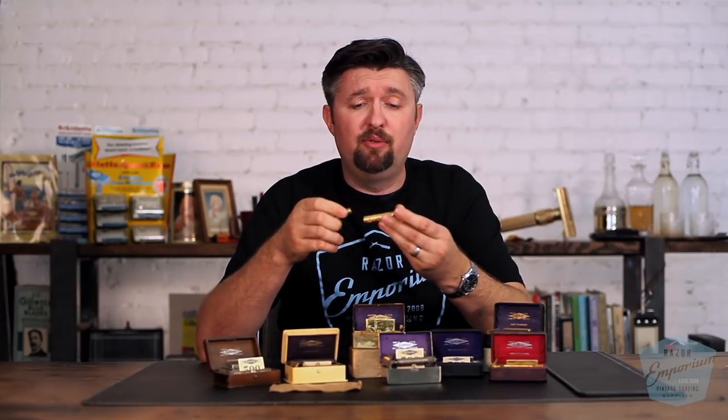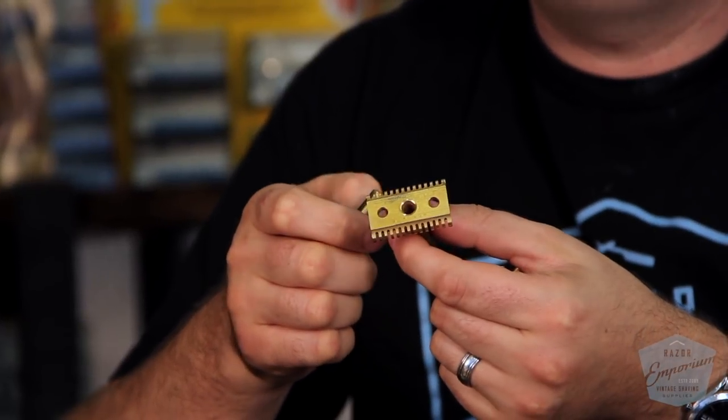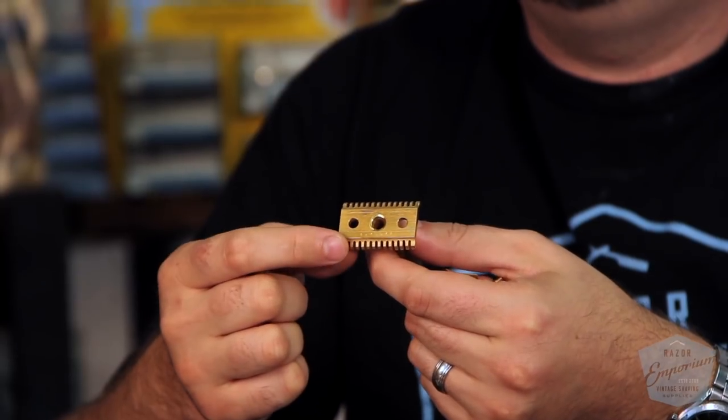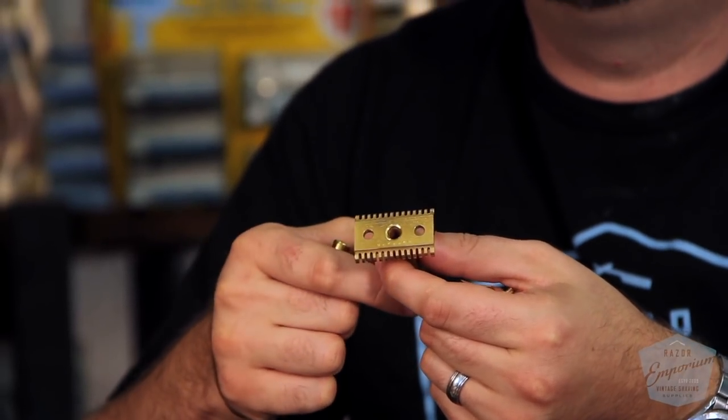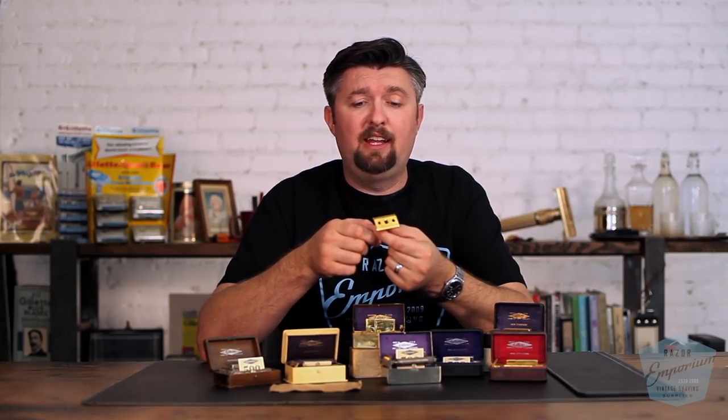Continuing with successes from the old type era, Gillette continued to do zero numbering on their razor models. Now instead of on the barrel, these are back to on the guard. If you look at any of the New Improved era razors — at least the $5 models — you will see a full number that gives you a production code and production number, so you can figure out the year from the letter and the exact number in production.